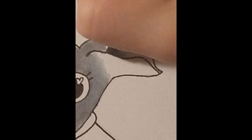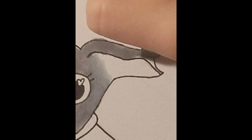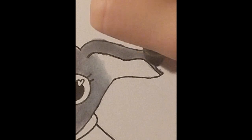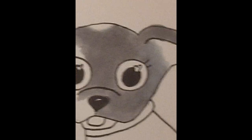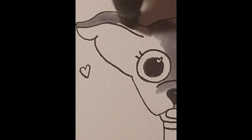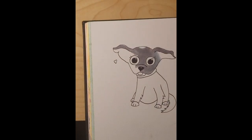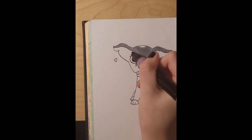Luckily with these markers, everything was very smooth and clean. They were a lot of fun to use because usually I use water-based markers and those are not as easy to blend for me.